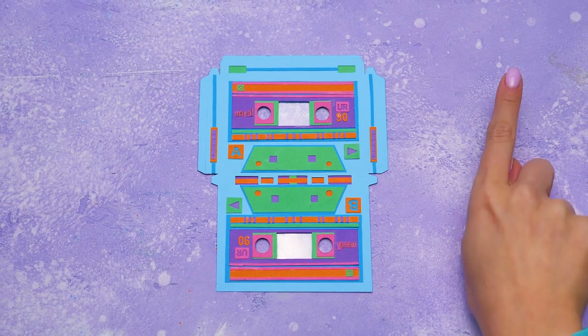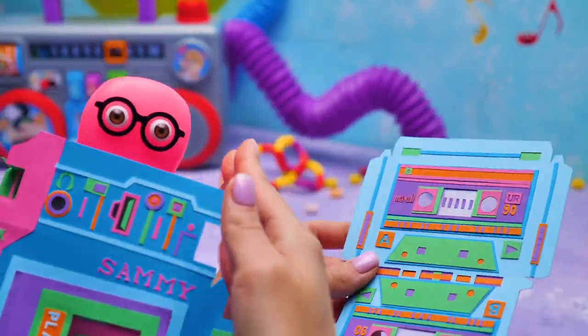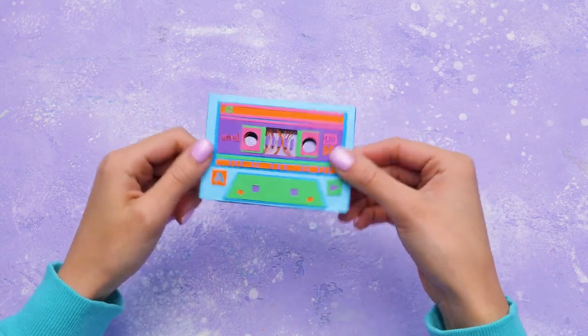Just a few finishing touches! And then we can insert the cassette to the player! Here it is! Bring it on! Wait, Sammy! We need to fold the cassette to fit it in! So pretty!